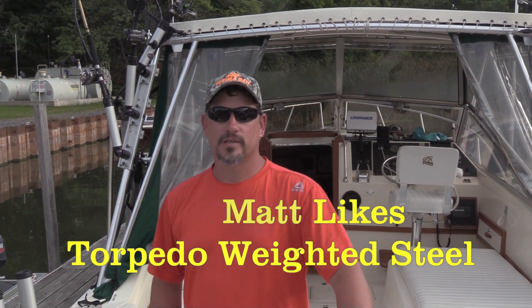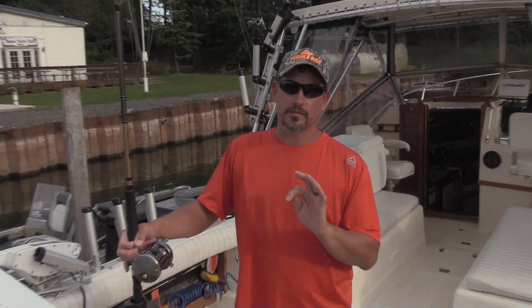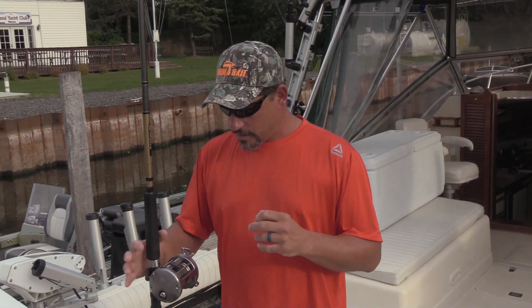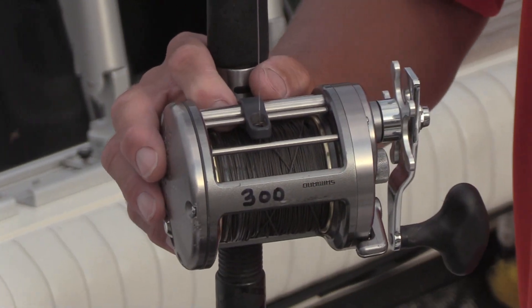Hi, Captain Matt Yablonski from WetNet Charters. I've been using torpedo weighted steel for a few years now. I don't really run any copper anymore. There's torpedo weighted steel — I think there's a lot of benefits to it.